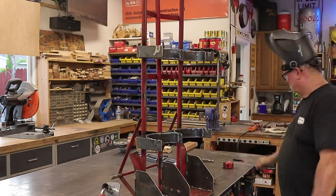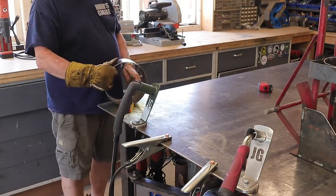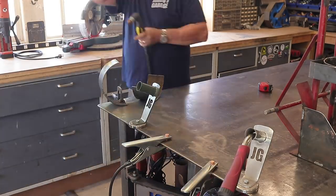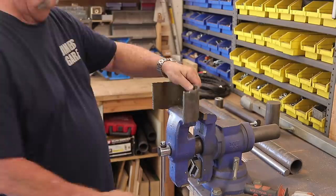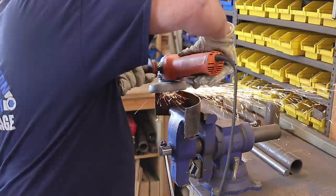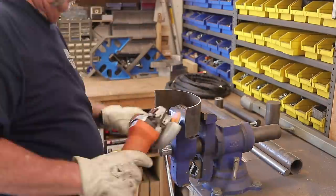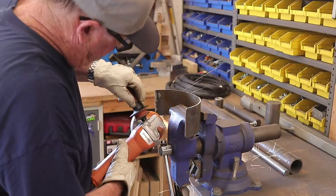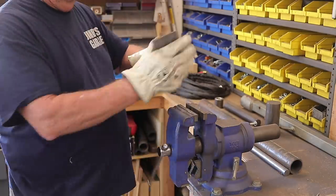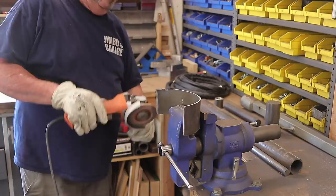This last piece is a remnant of the eighth-inch round tubing I had left. I'm using it to make the hose reel holder. It's about three and a half inches wide, which is kind of perfect. The hose is about 25 feet long — a pretty lengthy piece — and I just wanted to be sure the holder was wide enough to support it.